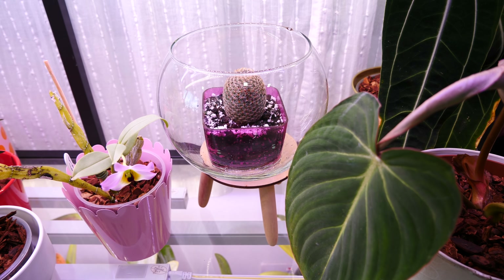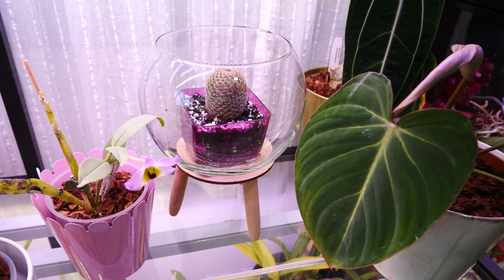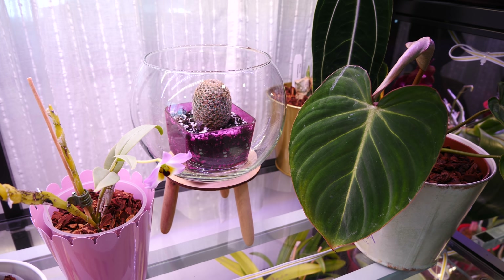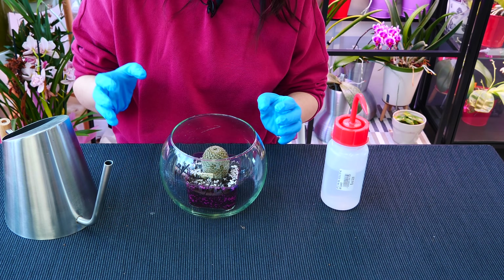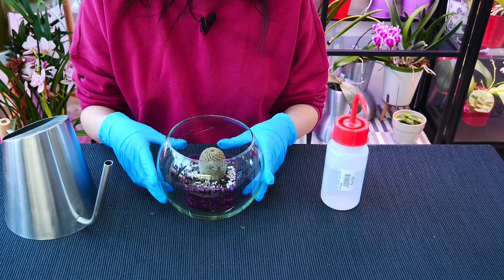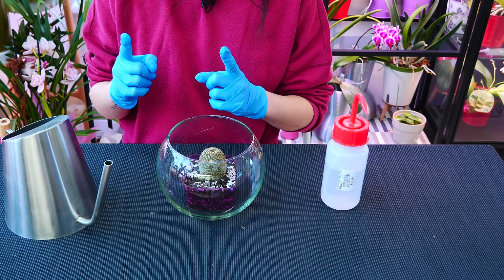Obviously in time this guy will grow up. You can go for bigger globes or bowls as well. In fish stores — sadly — you can find a lot of fish bowls I would never use for fish, but I would definitely use as tiny displays for cacti. And if you want to use the bowl without the pot, just as a sort of mini open terrarium, that's what I'm going to show you next — method number two.